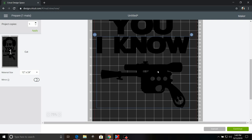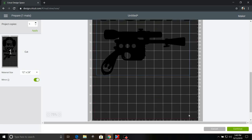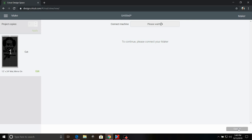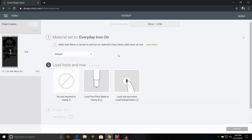I'm going to move that a little bit closer and mirror the design. Sometimes, because it is an internet-based program, it can have some issues. I'm going to choose Everyday Iron On and send it to cut. Give me a moment and I'll show you how to put the whole thing together.